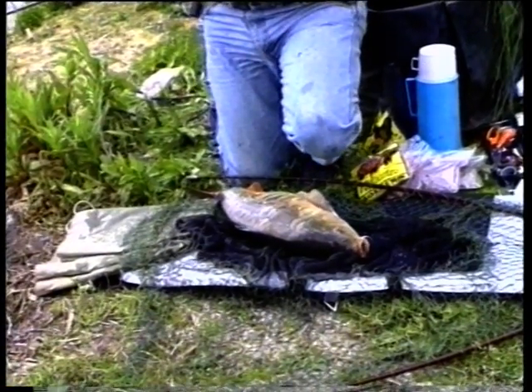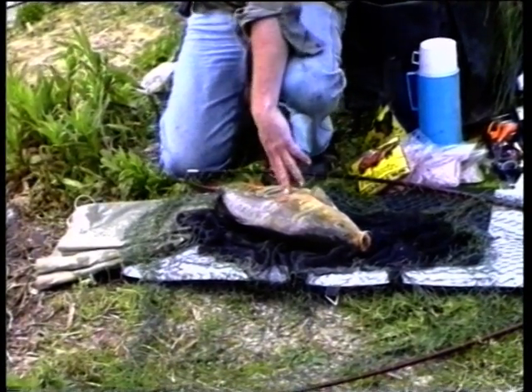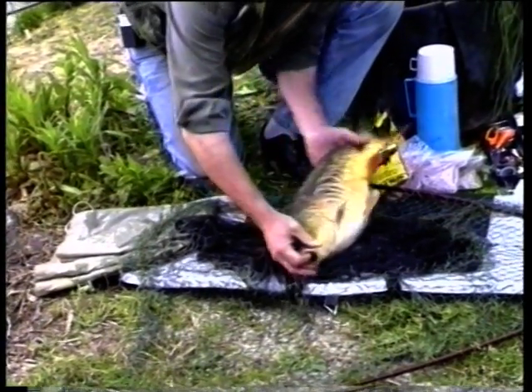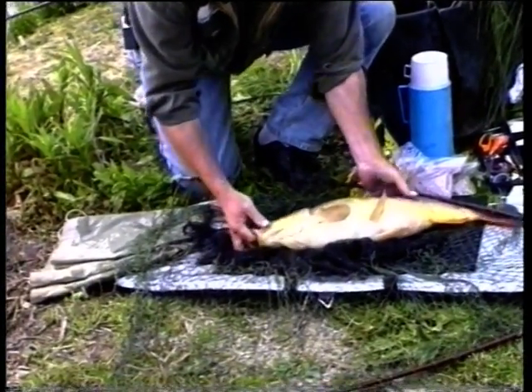Just put that rod back on the rest — it's best to do that, you don't want any accidents like treading on the rod. Just look at that — what a beautiful fish.